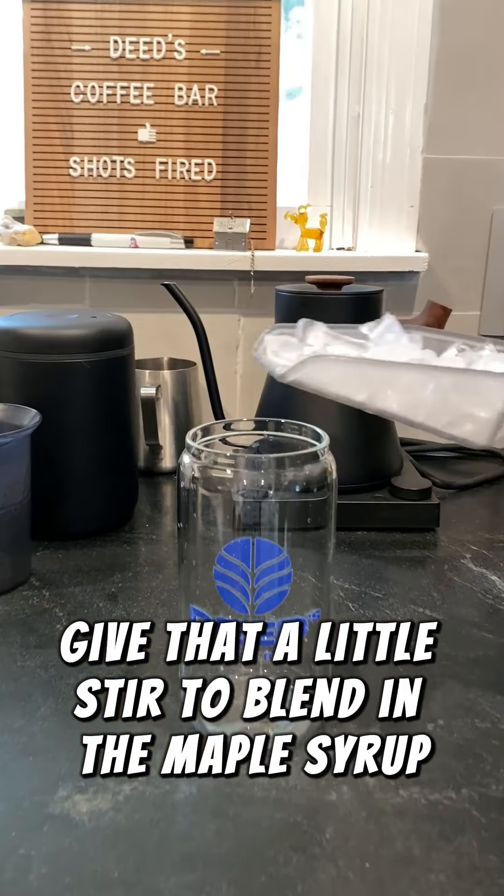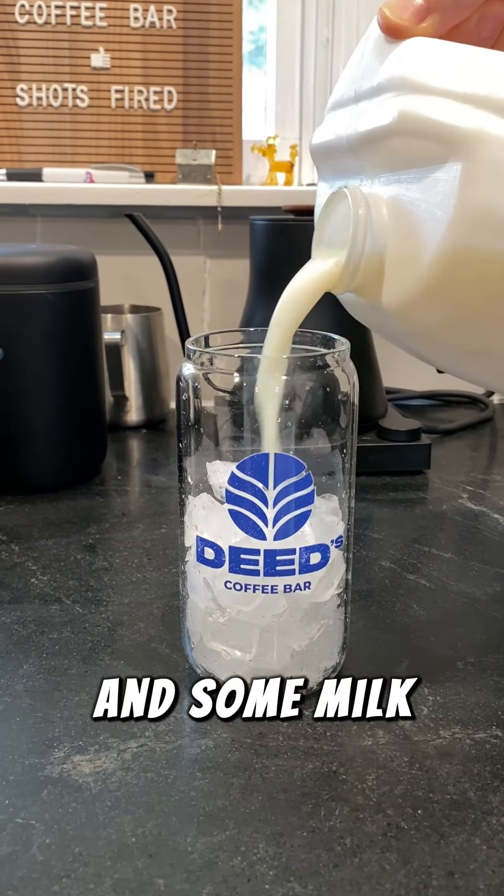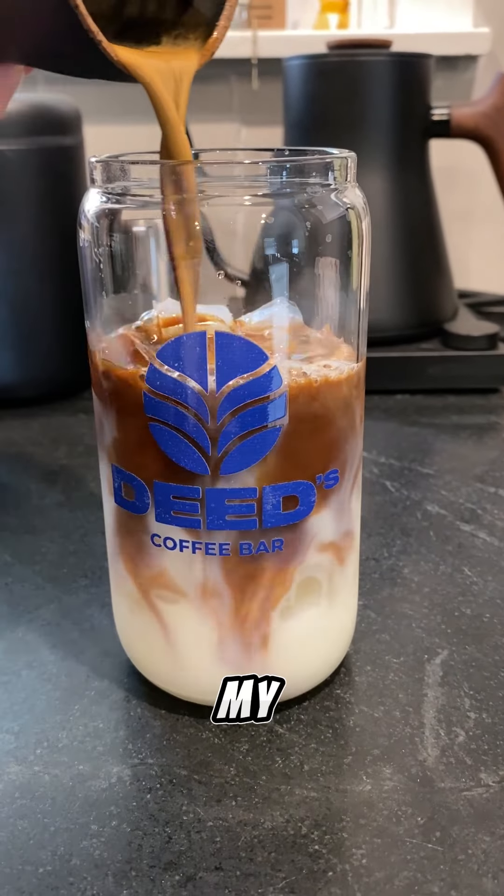Give that a little stir to blend in the maple syrup. Let's pour our ice in and some milk. Pouring my shot in.